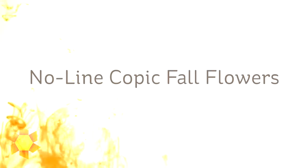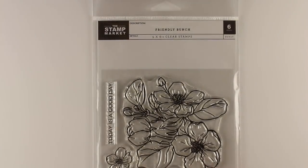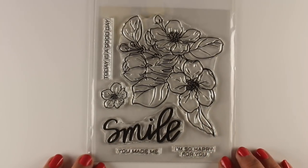Hi there, I'm Sandy Olnock, artist and paper crafter here on YouTube with some no-line Copic fall flowers. All week I am sharing a whole bunch of videos on coloring fall flowers because we are almost at fall.